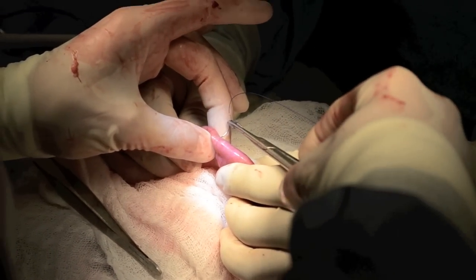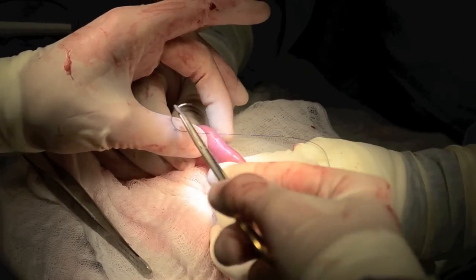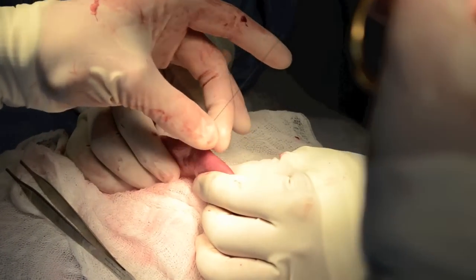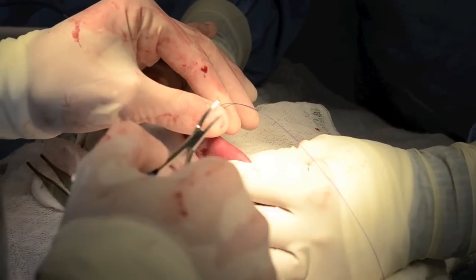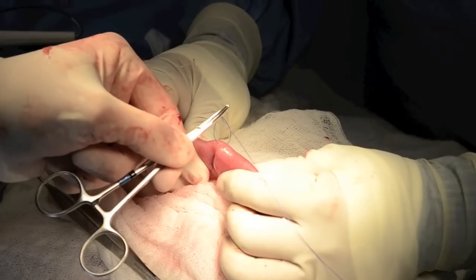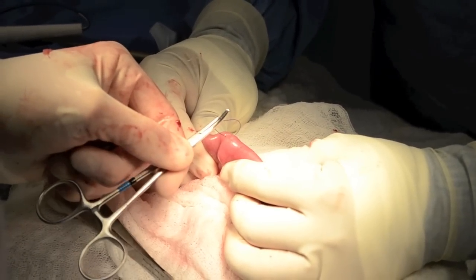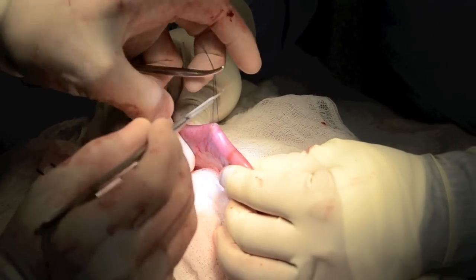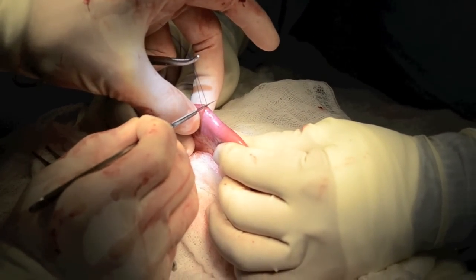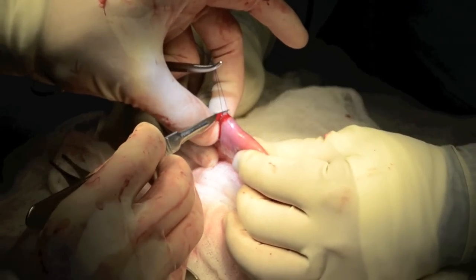Take as small a bite of the intestine as possible while fixing it either with the hands of the assistant or with a Doyen clamp. Using the suture to apply traction, use an 11 blade to take out the smallest possible wedge of intestine.